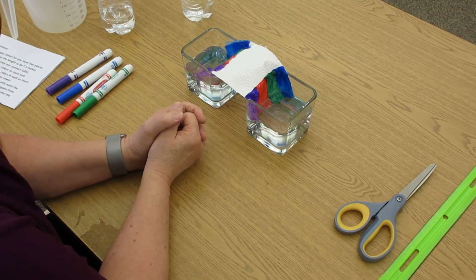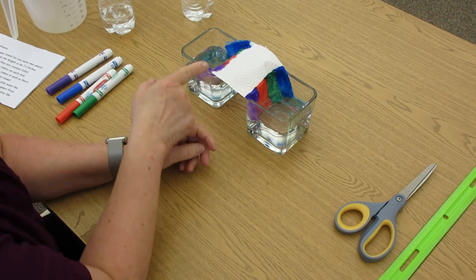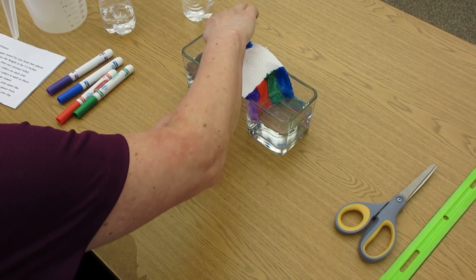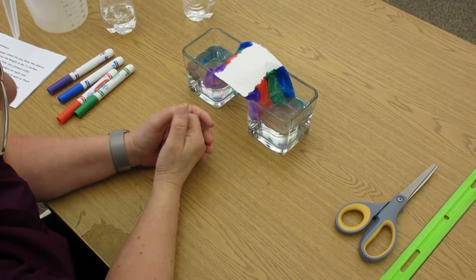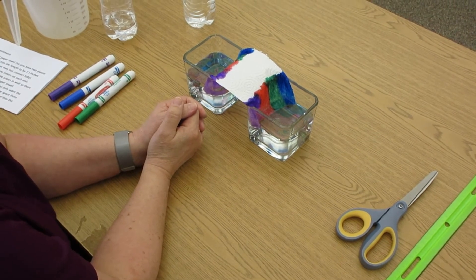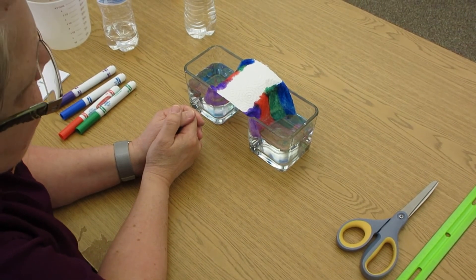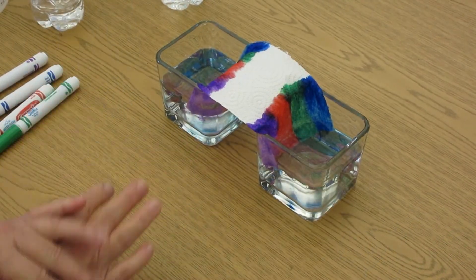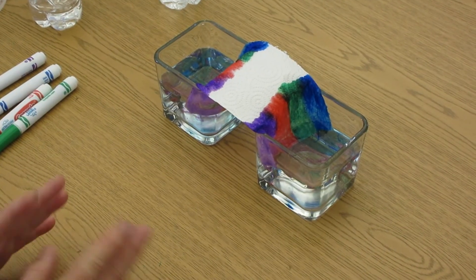It usually takes about five minutes, but as you can already see this side's already starting to climb, and it makes your water pretty too. The girls in the back call it fairy water because it makes pretty blues and purples and greens. It takes about five to ten minutes, but it'll all meet in the middle. It's like making magic!